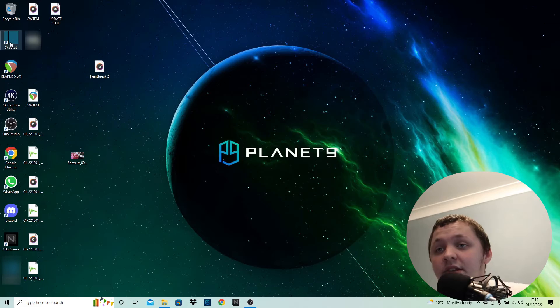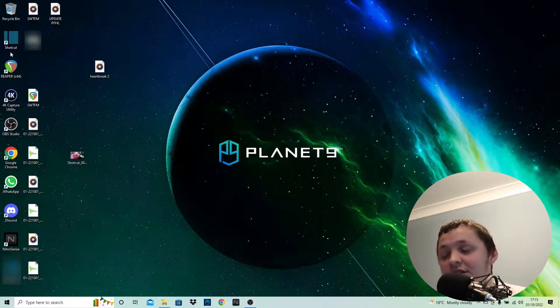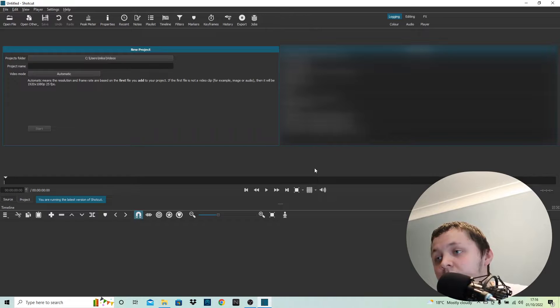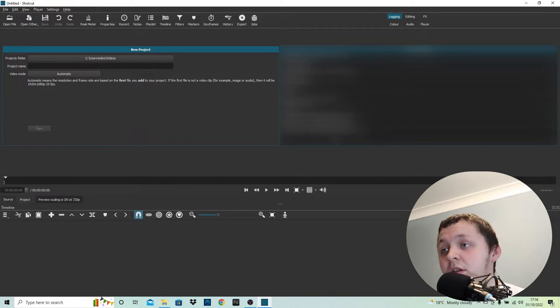The next part of this video is how I edit my videos. The program I use to edit is called Shotcut — it is a budget version of Premiere Pro, which you have to pay a monthly fee for. I used Premiere Pro in secondary school and college and it just looks too complicated; it has all these options. With Shotcut it's a more basic version.